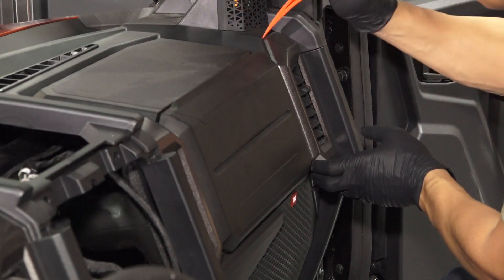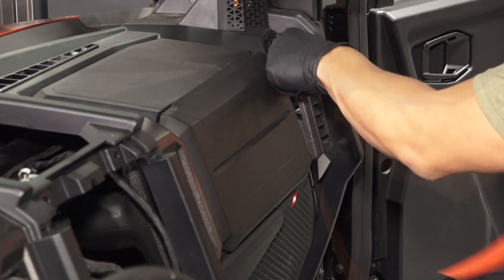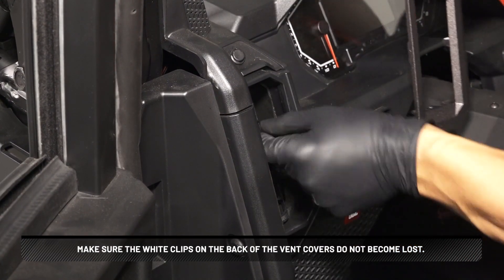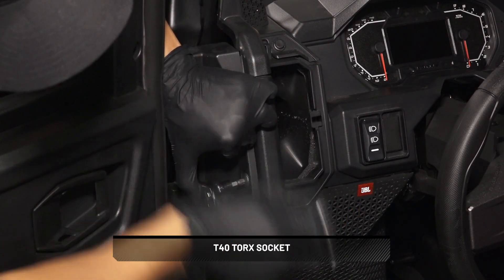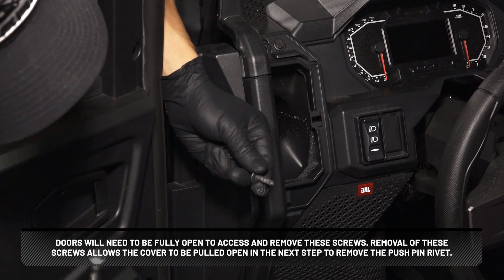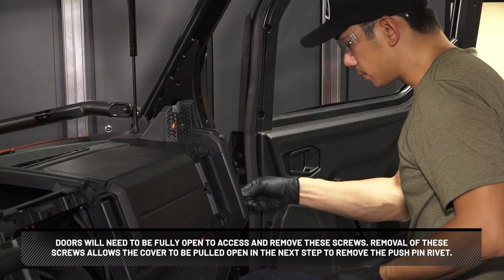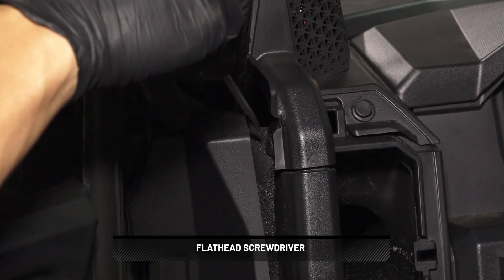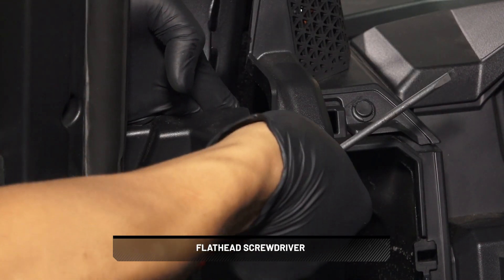To remove the dash cover, start by removing the four dash vent covers using a pry tool, prying at the top and bottom to remove. Make sure the white clips on the back of the vent covers do not become lost. Next, remove one screw at each side of the dash cover — the doors will need to be fully opened to access and remove these screws. Removal of these screws allows the cover to be pulled open to remove the push-pin rivet. Carefully pull the plastic cover away from the lower A-pillar area and remove one push-pin rivet from the side of the dash cover.